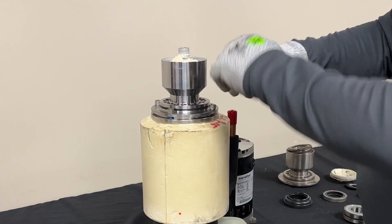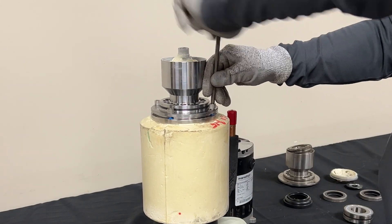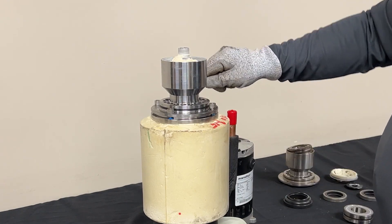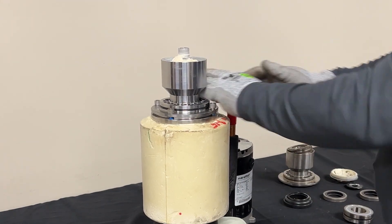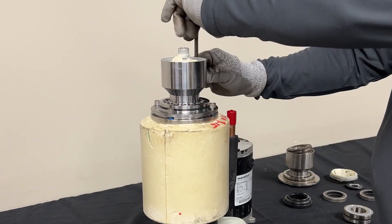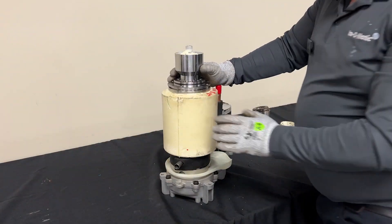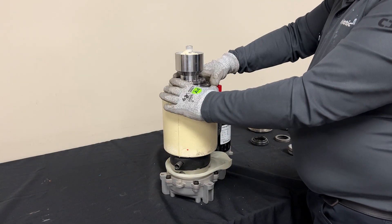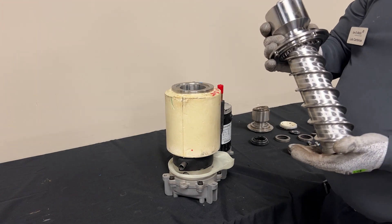Now what you're going to run into in the field is these are going to be torqued and so they are going to be very tight. The tip I like to use: I like to hit it, and that's going to loosen it. That jarring action is going to be able to loosen that nut. Once we've removed all four Allen wrench screws, we're going to be able to lift up and our auger is going to be able to slide out.